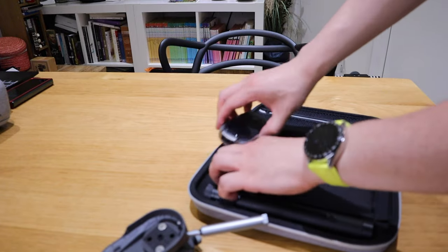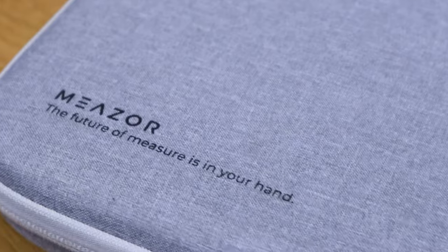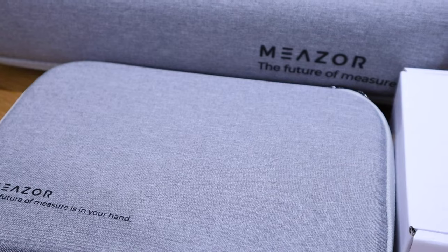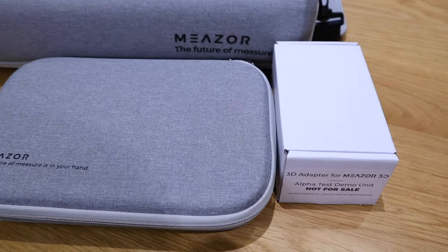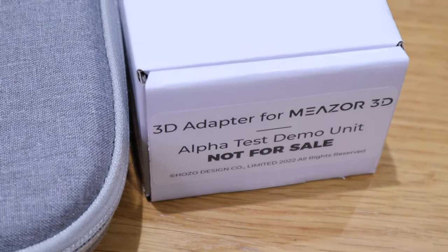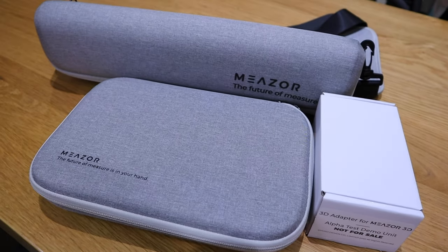The software itself is very promising. I do need to learn more about inputting windows — there's also a staircase and other details you can add in. But think about it: to measure this space manually, I'd need to draw the outline on paper and take individual laser measurements, taking at least 10 to 15 minutes. With Meso 3D, you get the outline in less than four minutes along with an almost 3D effect result.